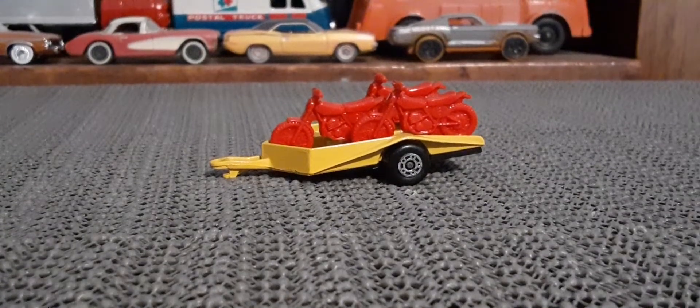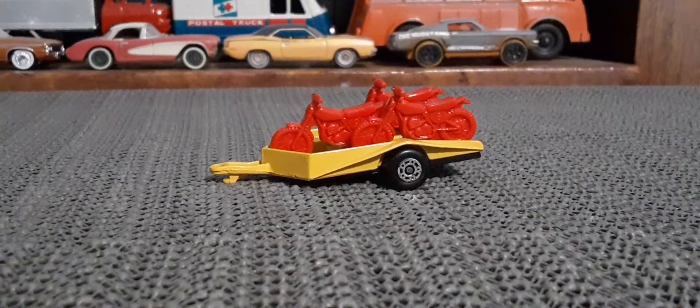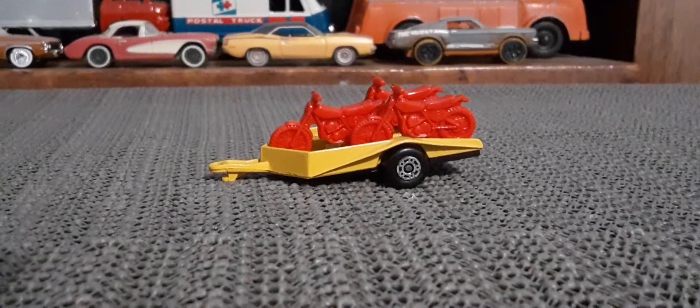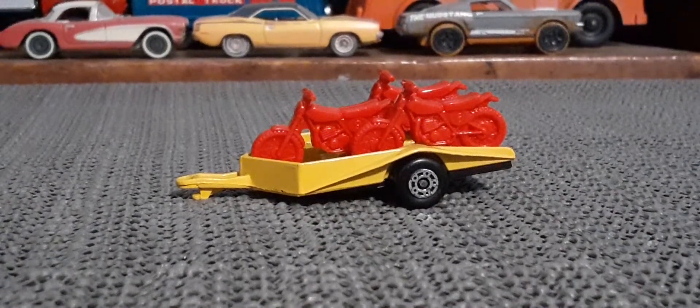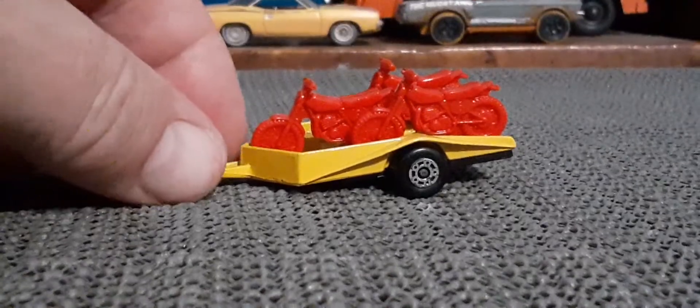This is a motorcycle trailer for Matchbox from the early 1980s, and it would have come in a two-pack. This one has a metal trailer, made in England, with three motorcycles on there.